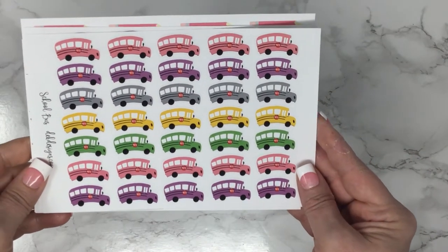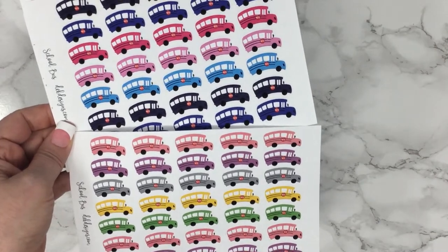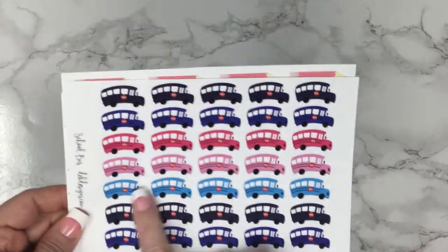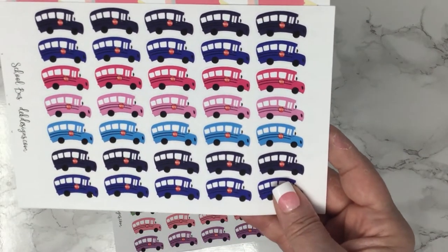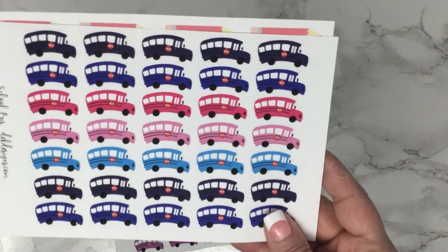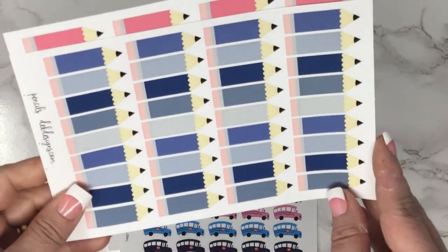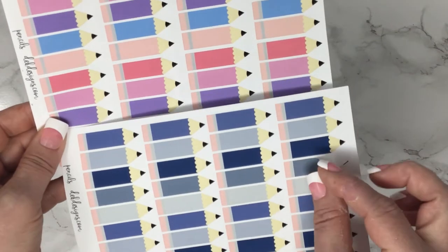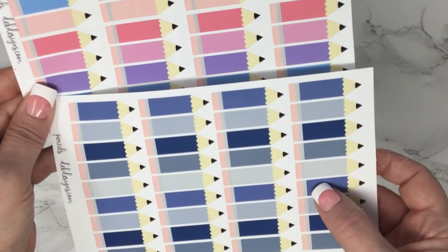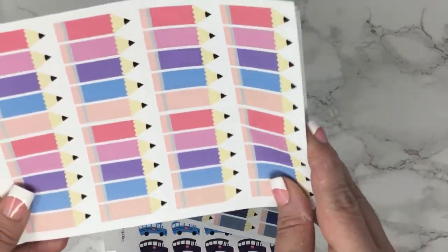And then we have some matching functionals. These are the buses — I have two colorways here, but there are 20 colorway choices available. They're super cute. You could use these for a field trip, early dismissal, or no school — there's just an abundance of school-related uses. Then we have the pencils, and they fit the width of the box so you can write right there on the pencil — early dismissal, school lunch, or whatever is going on that day.